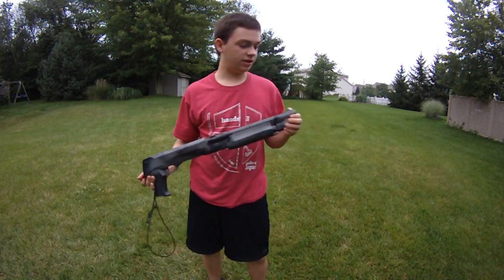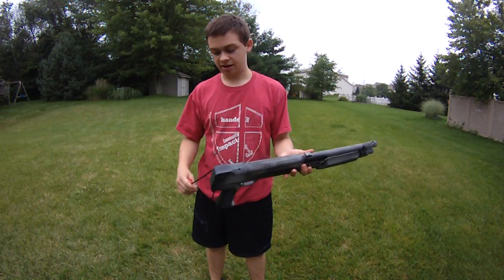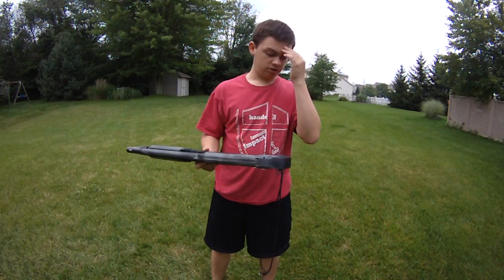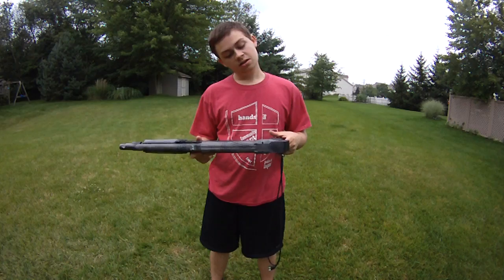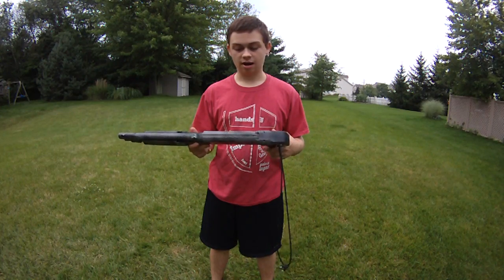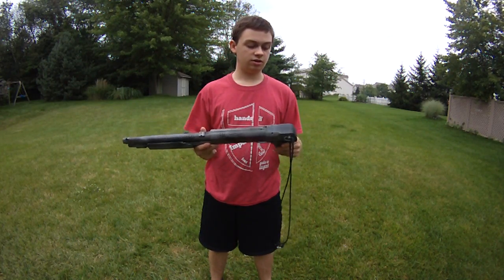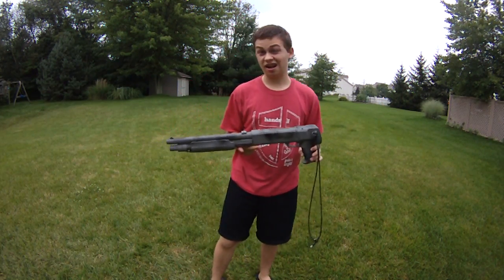Hey guys, SureShotMidgie here doing a really quick video on this Crossman Tri-Shot Shotgun. I have a UTG model and pretty much they're identical, as far as internals, and the same thing with the Tri-Shots by Double Eagle — they're all Chinese Tri-Shot Shotguns. I had an old single-shot shotgun from Double Eagle and it broke pretty quickly, so I would probably stay away from Double Eagle. I feel like Double Eagle's quality control is not as good, and their prices are a little bit lower, and I think that's why.